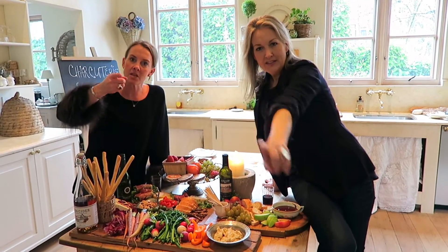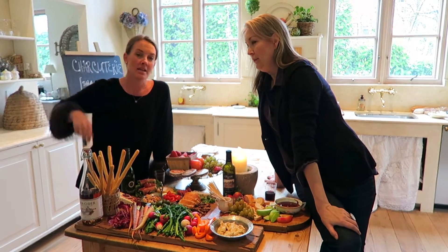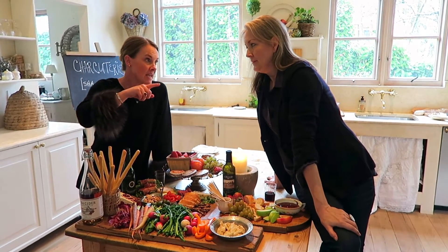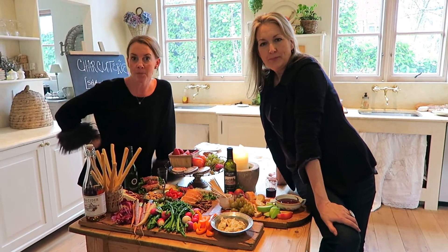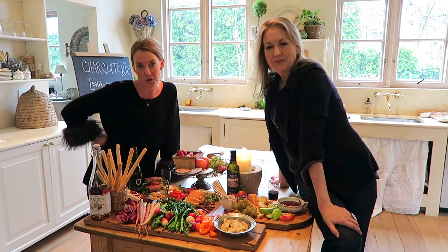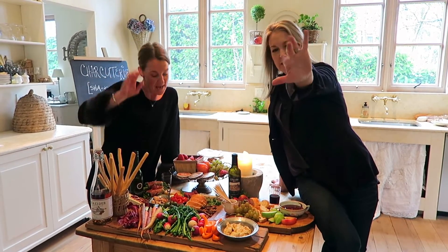We're going to do our out-of-state entry and give you one more chance. We didn't explain it right last time. Out of state, you get two hours of FaceTime to help you with your place. So enter, follow, share. Love you guys! Cheers!